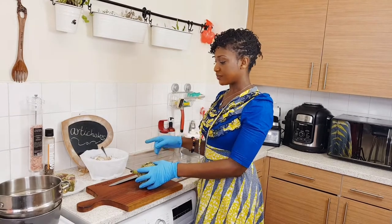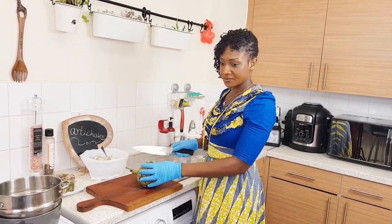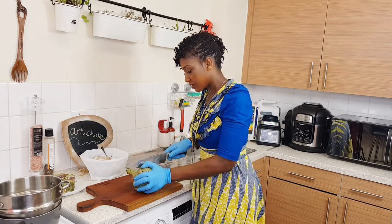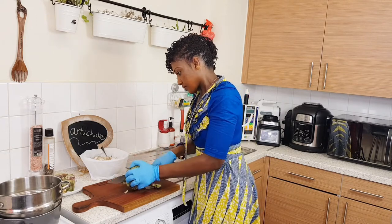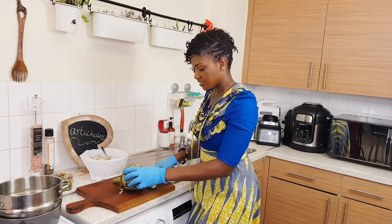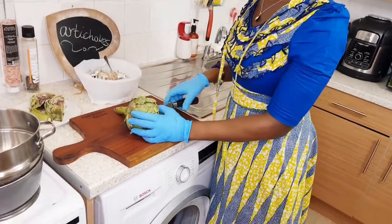I'm going to show you the second part where we leave the choke in, cook it, and then take it out afterwards. So again, we cut this part and take these outer pieces off — there's nothing in them — so I'll take them off with the scissors.